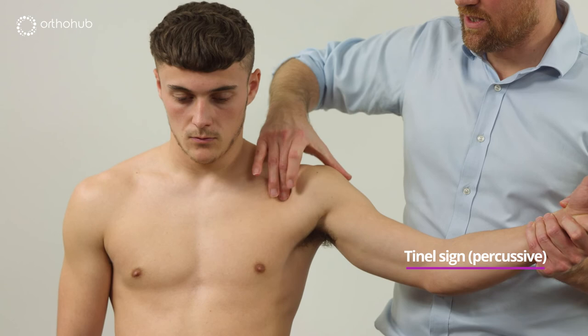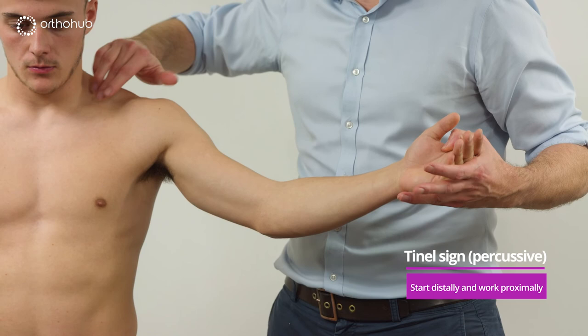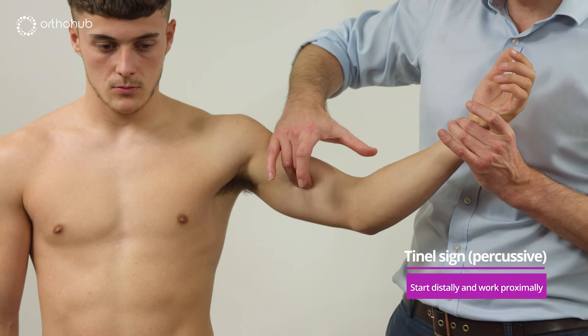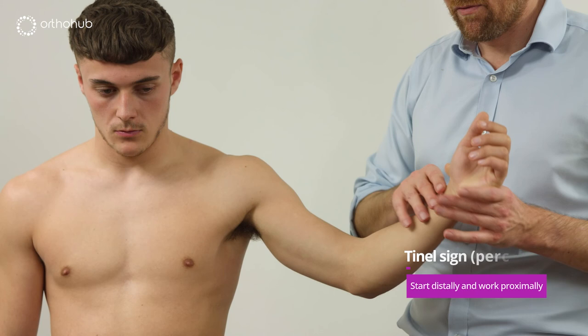We then continue along the course of the brachial plexus down the arm, underneath the pectoralis major tendon and down the brachium. For the Tinel sign we should always start distally and work proximally. For the median nerve, we start on the digital branches, come to the carpal tunnel, follow the course to the medial aspect of the antecubital fossa, then follow the brachial bundle up — feeling the bundle behind the elbow flexors, running all the way up to C5, C6, C7, C8, and T1.